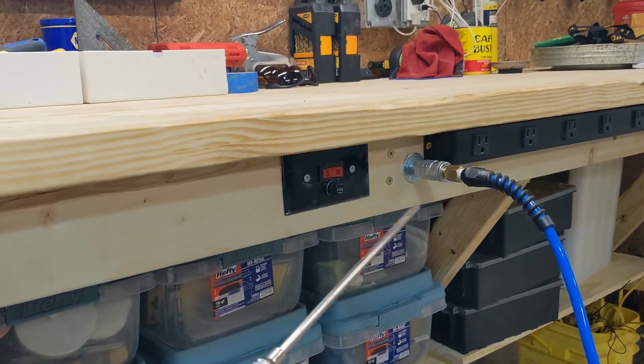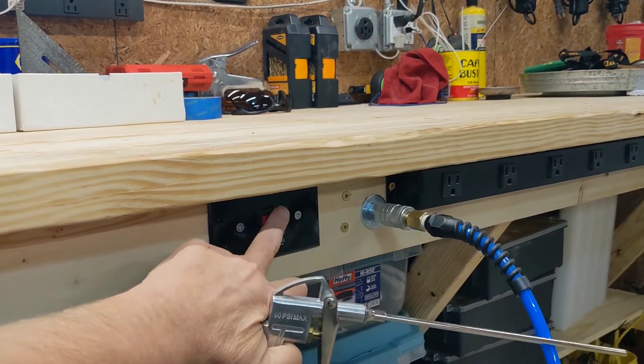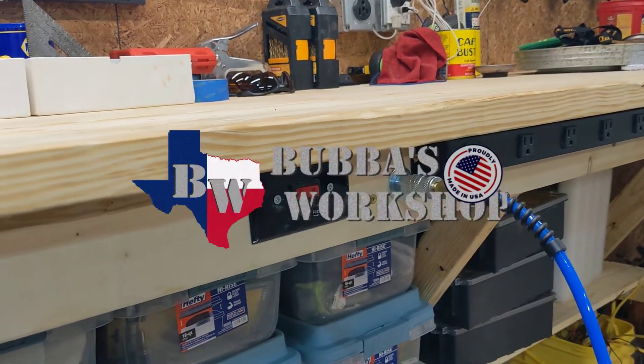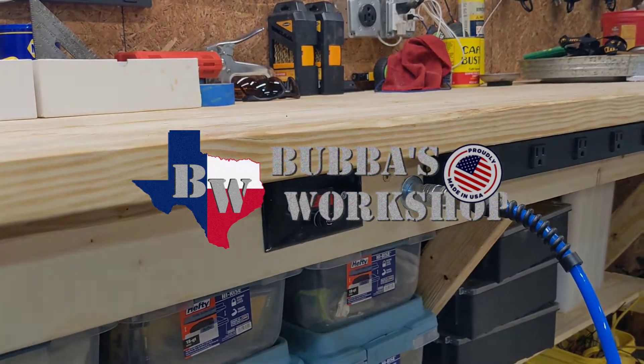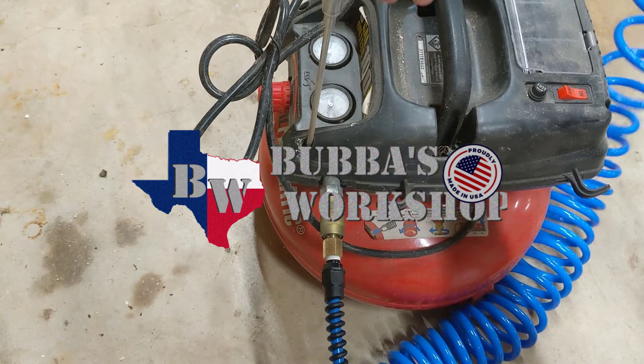Hey, if the idea of having shop air right here on your bench that you can turn on and off with a switch seems interesting, keep watching. I'll show you how I did it.